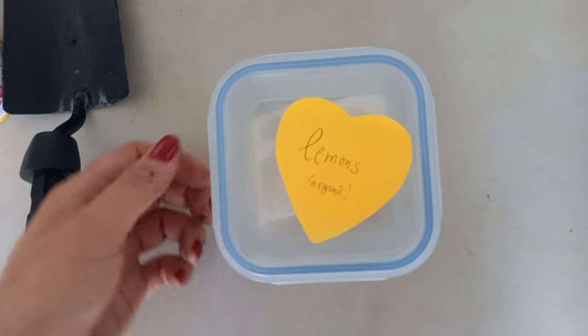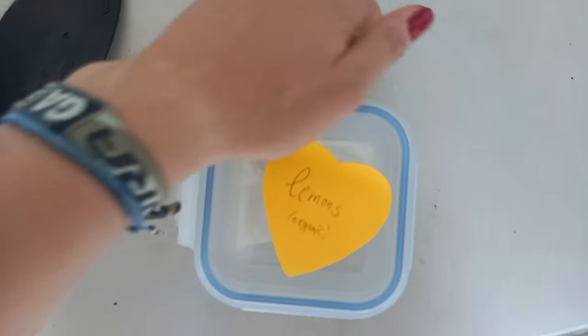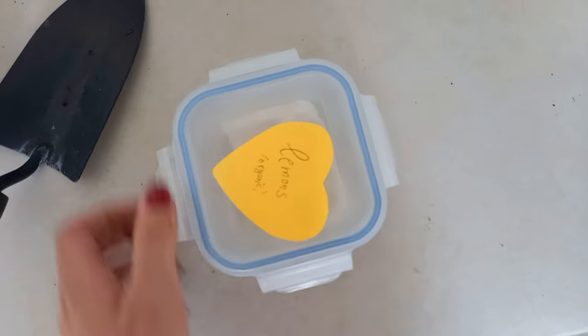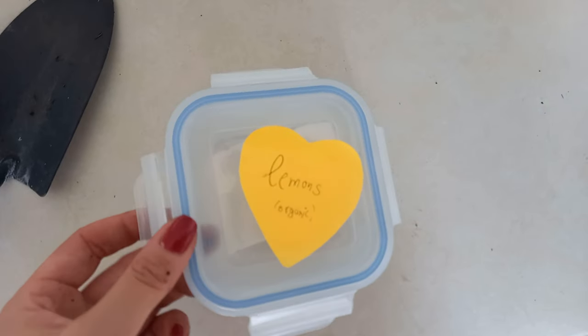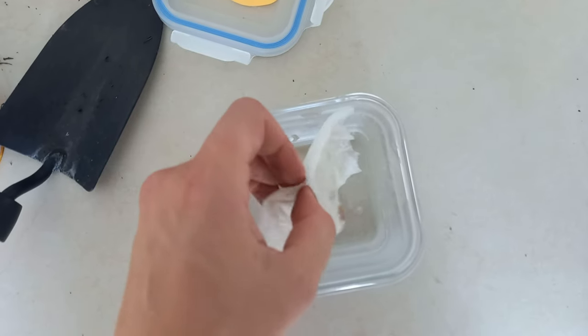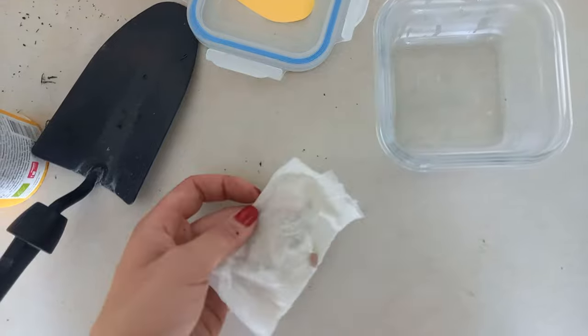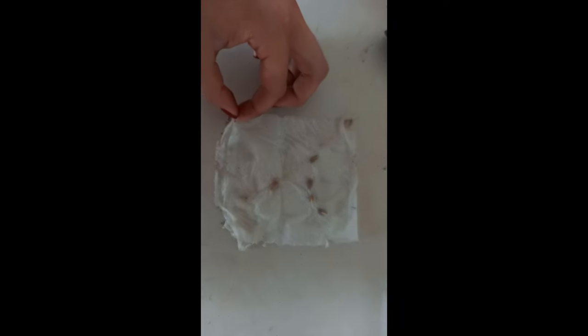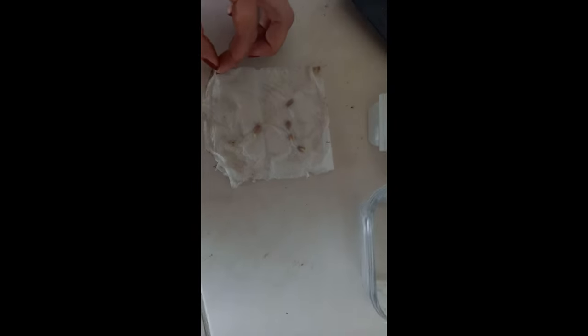Let's just open this box and see how it worked out. I'm going to open it down here. And here we go — wow, look at that. It's beautiful.